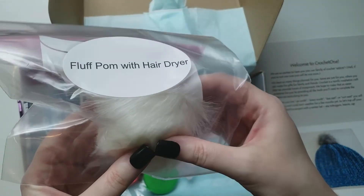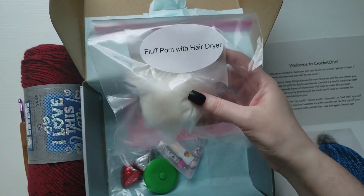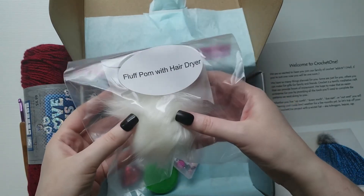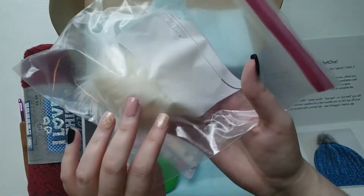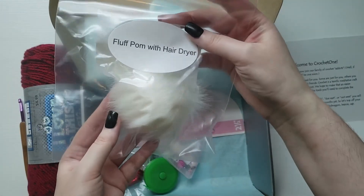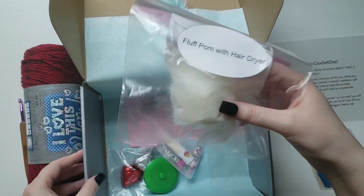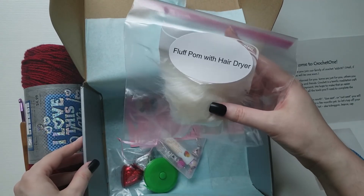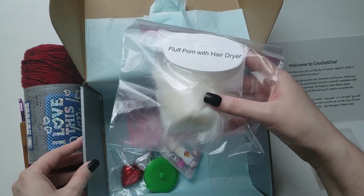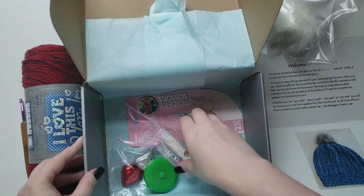Oh, a little pom-pom — these are adorable! I buy a bunch of pom-poms for hats, usually off Amazon. This one looks like it could have possibly been handmade; it's in a little ziploc bag. So it looks like this stuff is all thrown together — definitely handmade, do-it-yourself kind of style, which I love. I'm excited to use this for maybe a hat in the future.